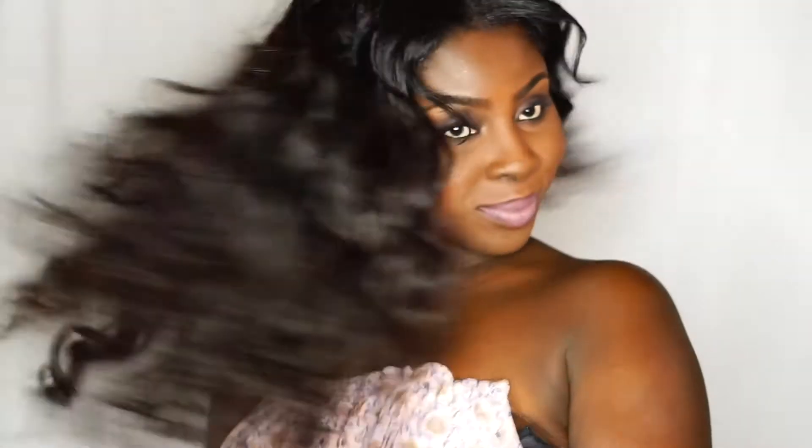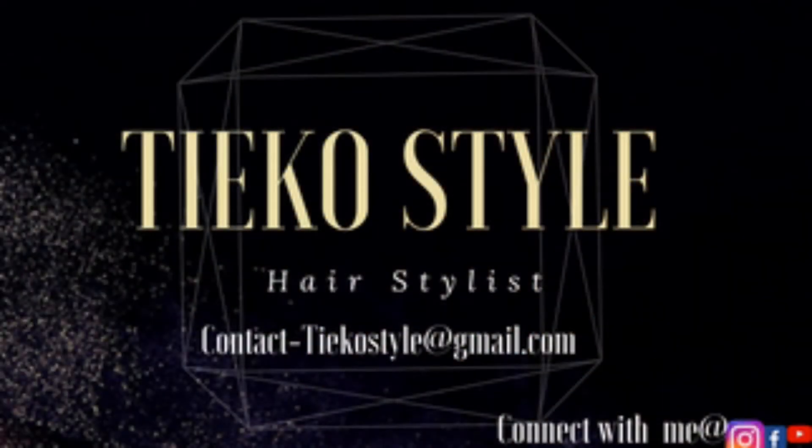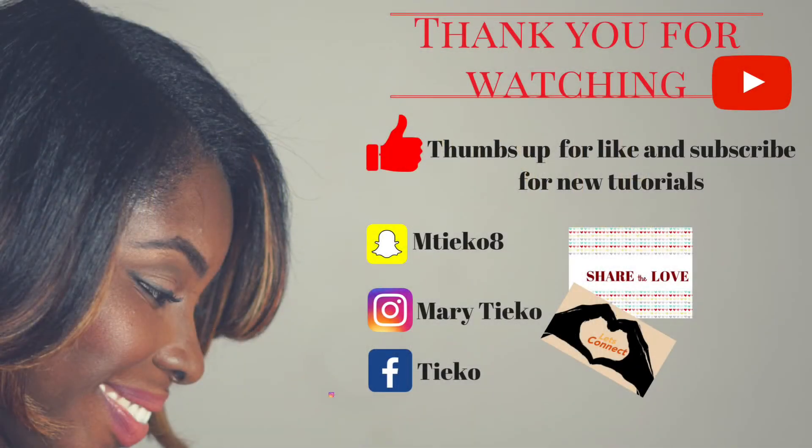I will leave my email down below — if you want to order this, you can link me up through my email and we can get it popping. Ladies, I just want to say thank you for following me, thank you for liking me. The support you ladies have been showing me is out of this world. Please like and subscribe for more hair tutorials — I'll see you next week, bye!